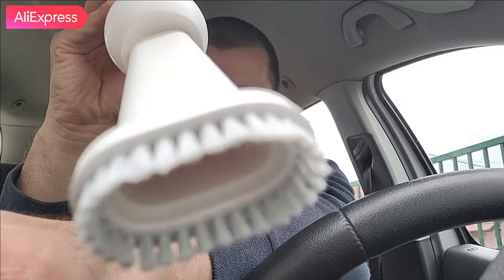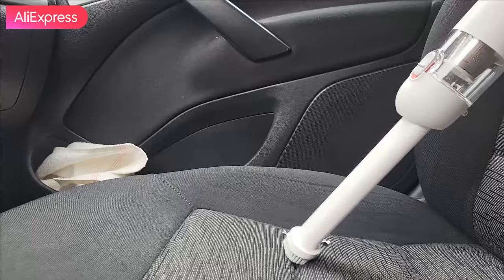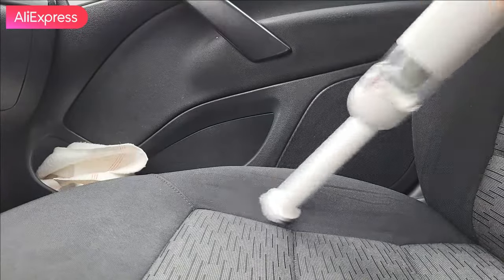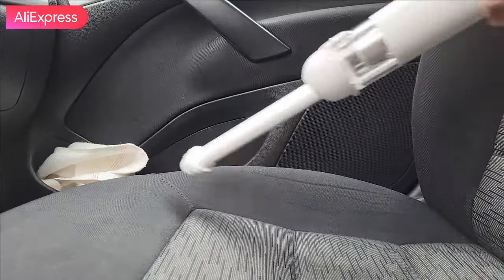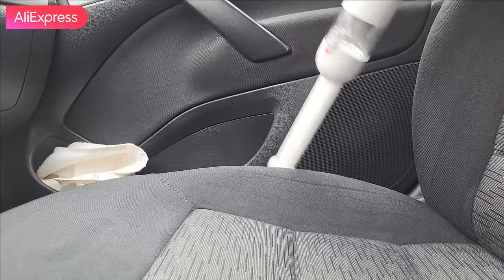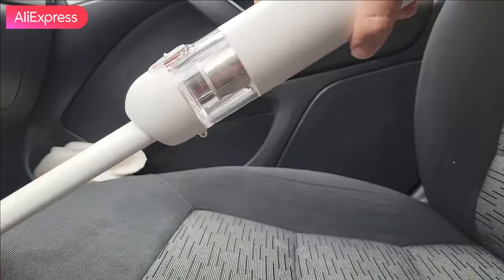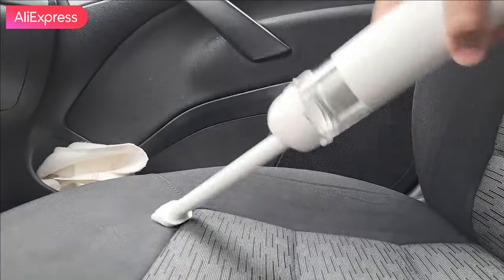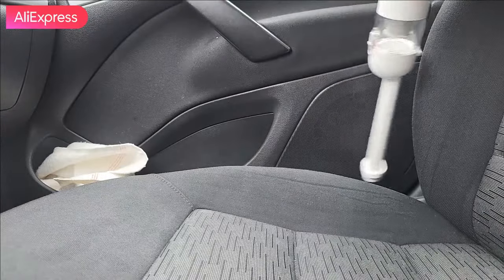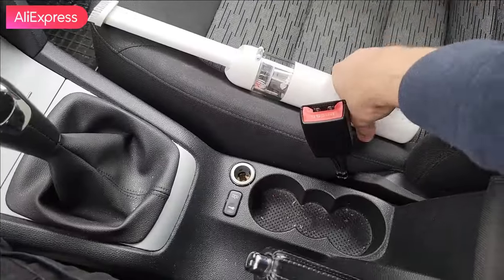Let's do the first test of hoovering. Very powerful - the suction power is amazing with this hoover. Xiaomi really great stuff! You can access all the sides of your seats, which is very difficult with regular home hoovers. Even at car wash spots where they have big extenders, those are very thick and can't access the sides of the seats - they always stay dirty.